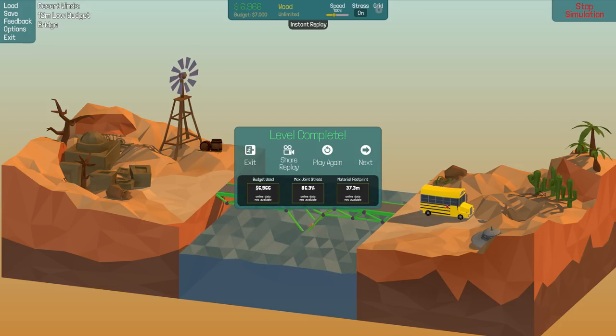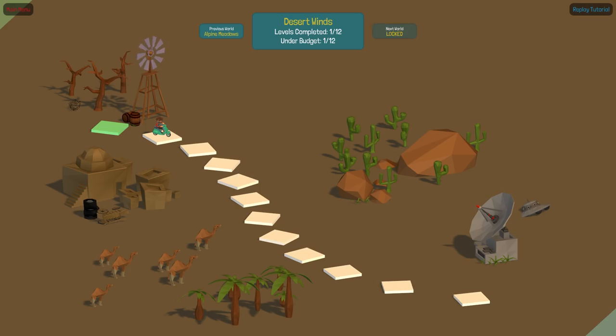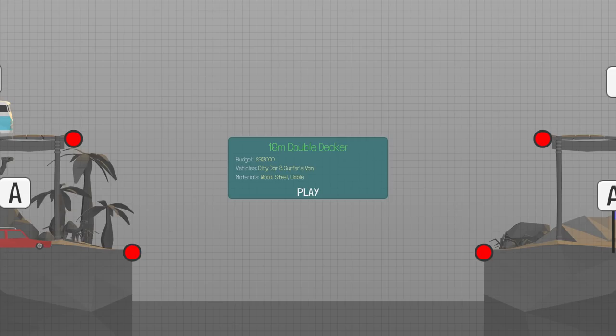I'm thinking what would make this a hundred times better is a ramp, but we don't have enough money for one unless we go over budget or totally redesign the bridge. So let's just move on. Next one is the 16-meter double decker. We've got a budget of $32,000, a city car and a service van, and we have wood, steel, and cable available.